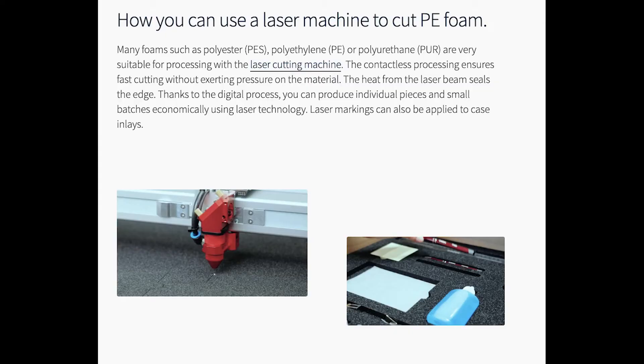The first question I always get is: can you use your laser machine to cut foam? You sure can. You can see in this illustration they've cut foam to use as holders for certain items like a pen or a notepad — you've probably seen that in special packaging materials. In this illustration you can see they're cutting polyester, polyethylene, and polyurethane type foams.